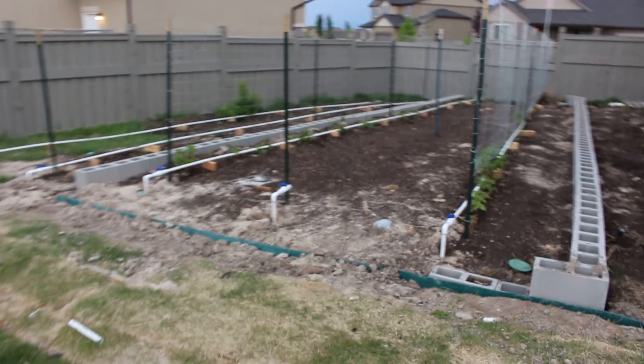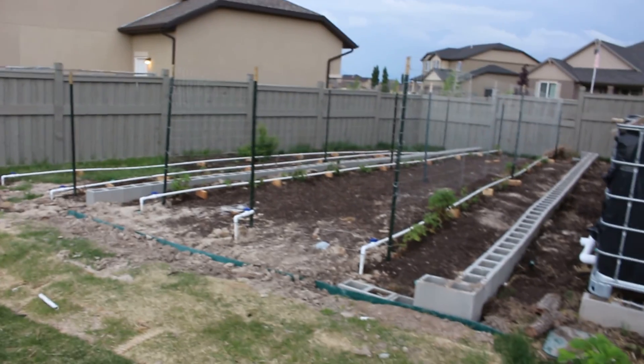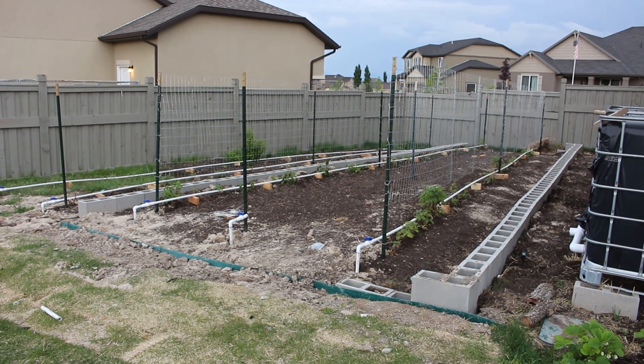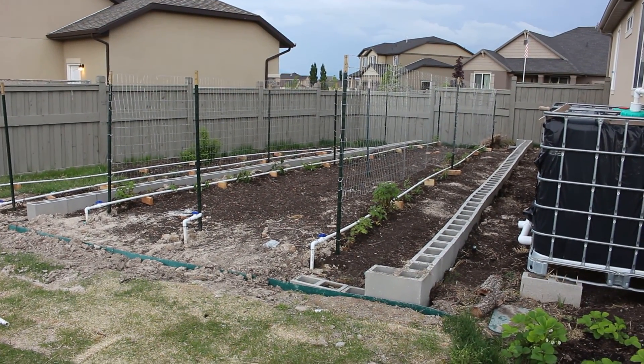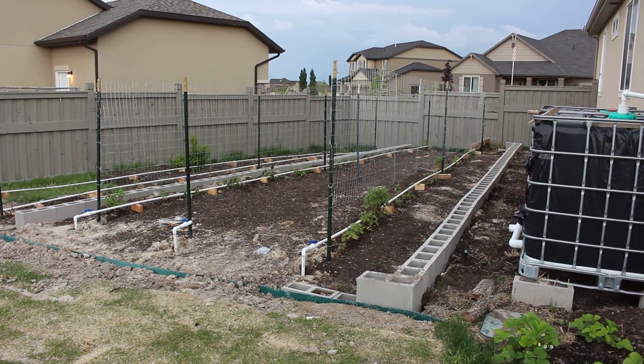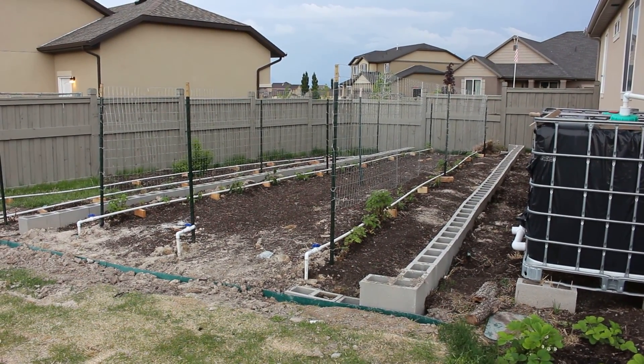That's it — looks pretty cool to me. It's a work in progress. Anyway, this is Brinkman at the farm, quick little walk-through of my berry patch. Hope you guys have a great day, thanks for watching.